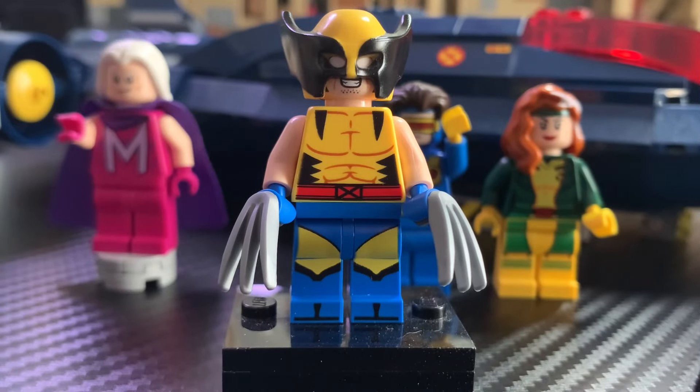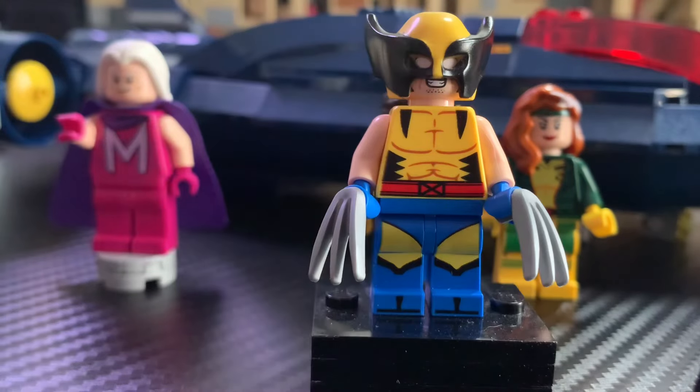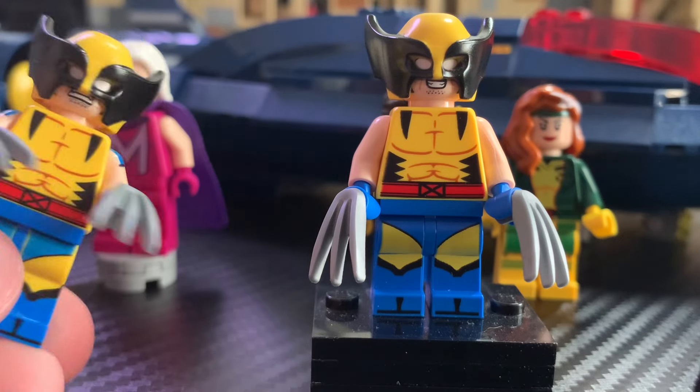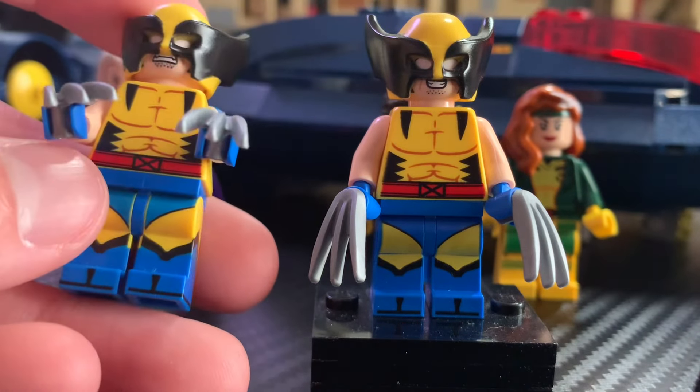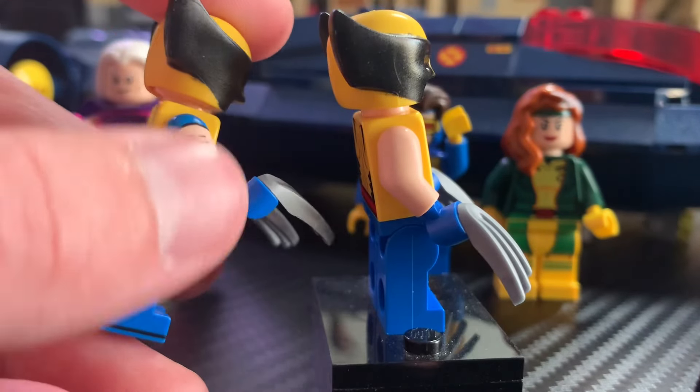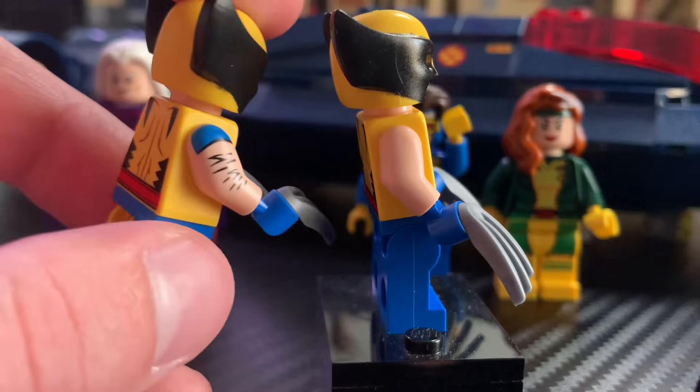The first minifigure I'm going to take a look at is Wolverine, and I'm never going to stop wondering why LEGO included this minifigure in the set. I just don't think it's really necessary, especially since it's a less detailed version of the CMF Wolverine. The helmet and torso are the same as far as I know — I really can't see any differences between them. Then we get to the arms, which have some printing on there that just looks incredible.